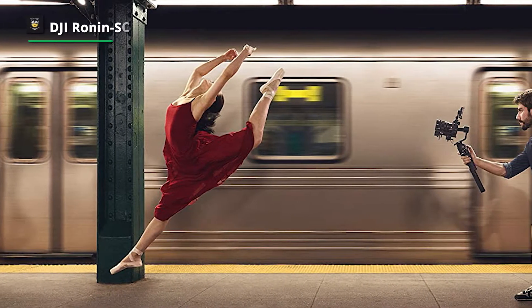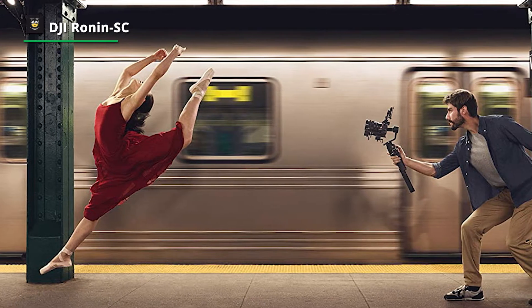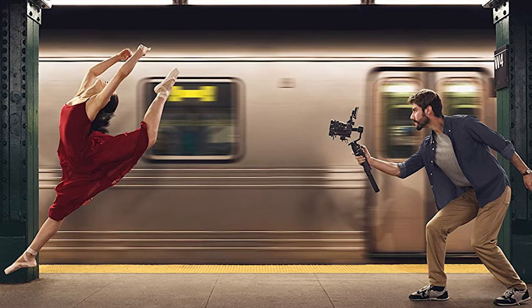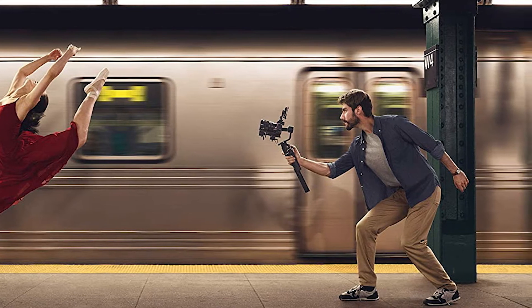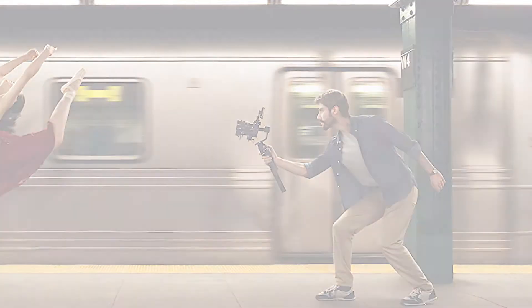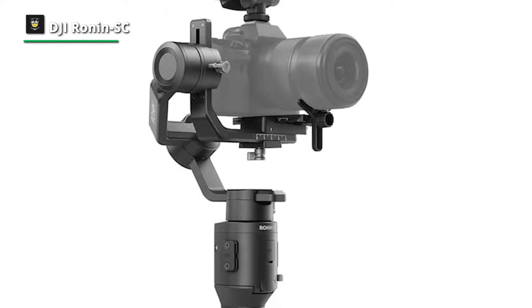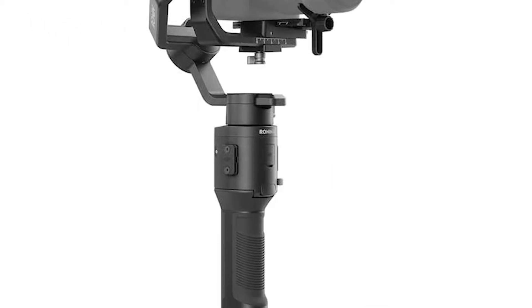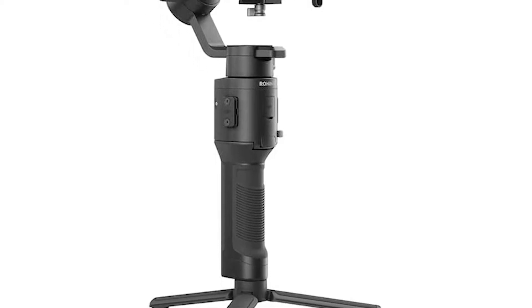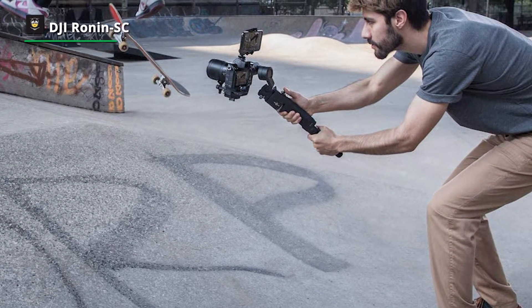Coming in a modular, quick-setup design, the Ronin SC can pack neatly in limited spaces and be carried with ease. It offers a suite of advanced capturing features. Its sports mode improves the sensitivity of each axis while maintaining stabilization, making it more effective in fast follow, sudden motions, and even complete changes in direction. The Ronin app and Ronin SC work together to help you achieve smooth, precise gimbal movements at all times.